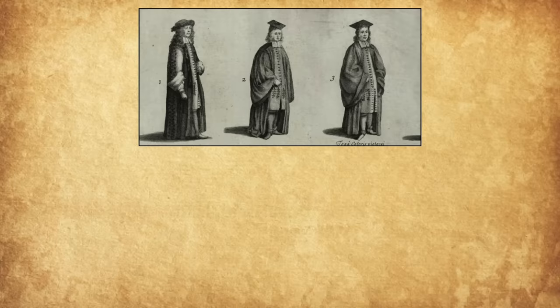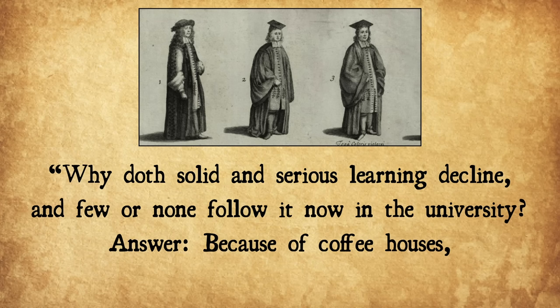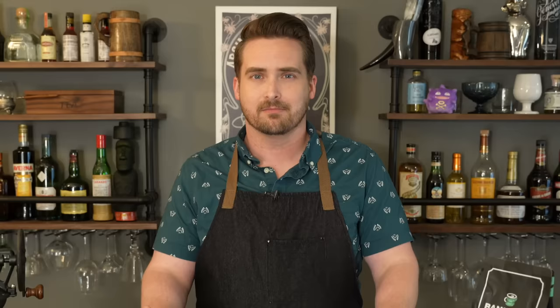"So great a university I think there ne'er was any, in which you may a scholar be for spending of a penny." Hence they became known as penny universities — and you would think that was a good thing. But in 1661, Anthony Wood complained that instead of discussing scholarly topics, "nothing but news of the affairs of Christendom is discoursed of at coffee houses." He eventually posed the question: "Why doth solid and serious learning decline and few or none follow it now in the university?" Answer: because of coffee houses, where they spend all their time.